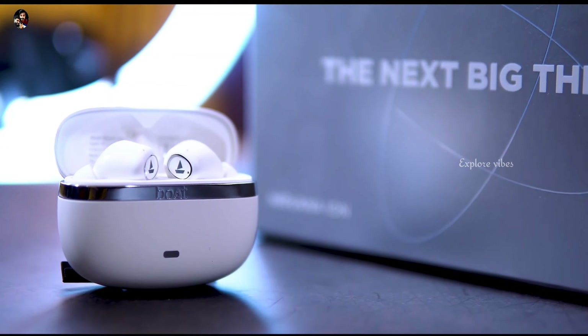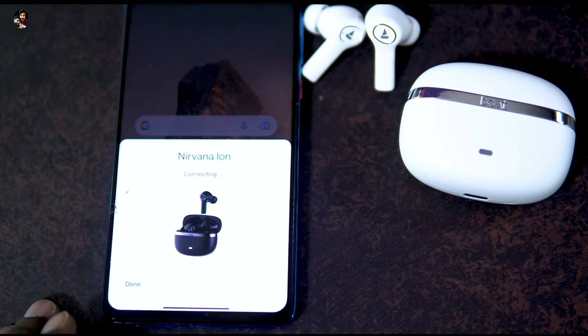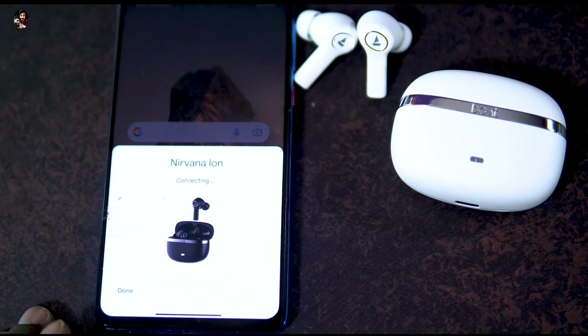When it comes to battery life, we have 24 hours of battery life in total.